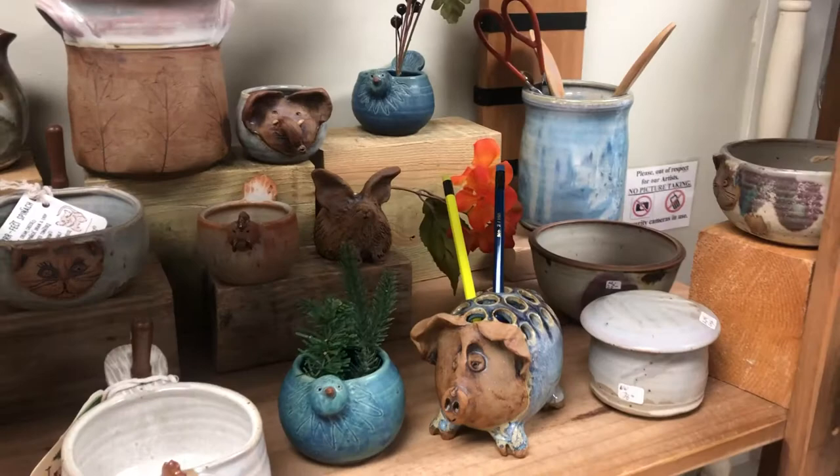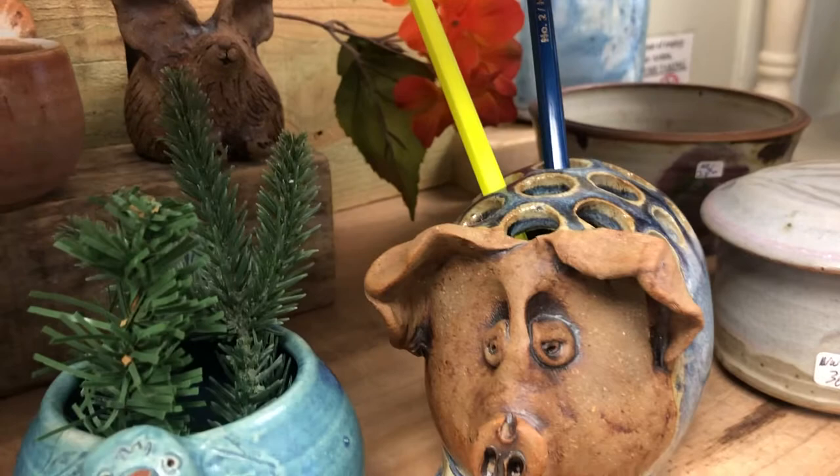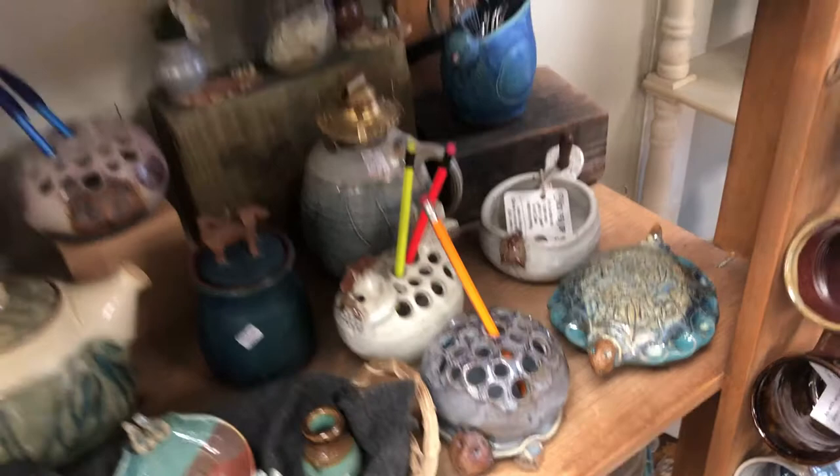Here's another tea light holder, some pictures back there, utensil holders. These little pencil and pen holders are just too cute. Look at that little piggy! There's a turtle down there on the next shelf — but we'll get there.